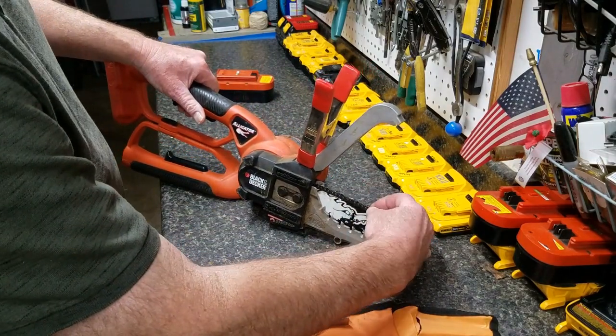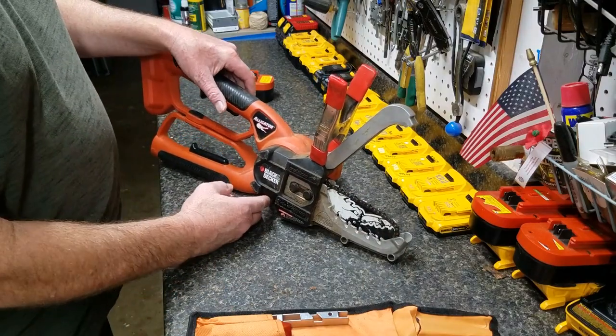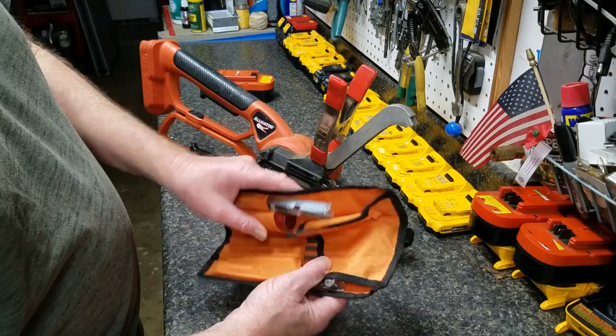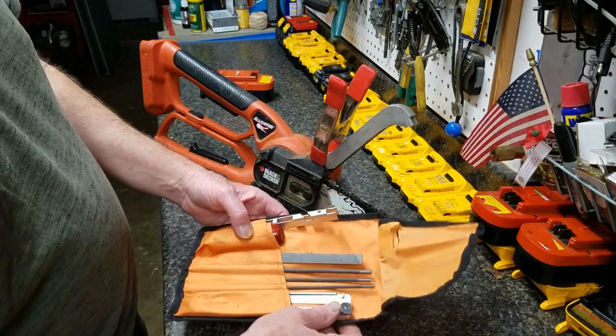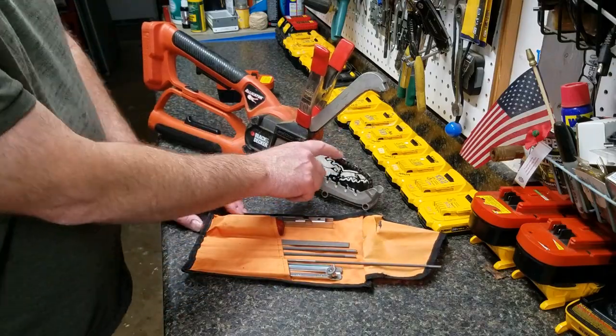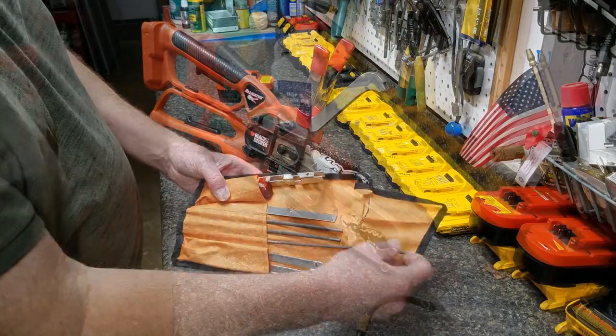You can sharpen the chain with it on the saw because it will turn — you can spin it by hand. Take the battery off, lock the top up with a spring clamp, and use a 4.5 millimeter file at 30 degrees, then cut the rakers at 25 thousandths. You can sharpen it with the chain on the saw just fine.